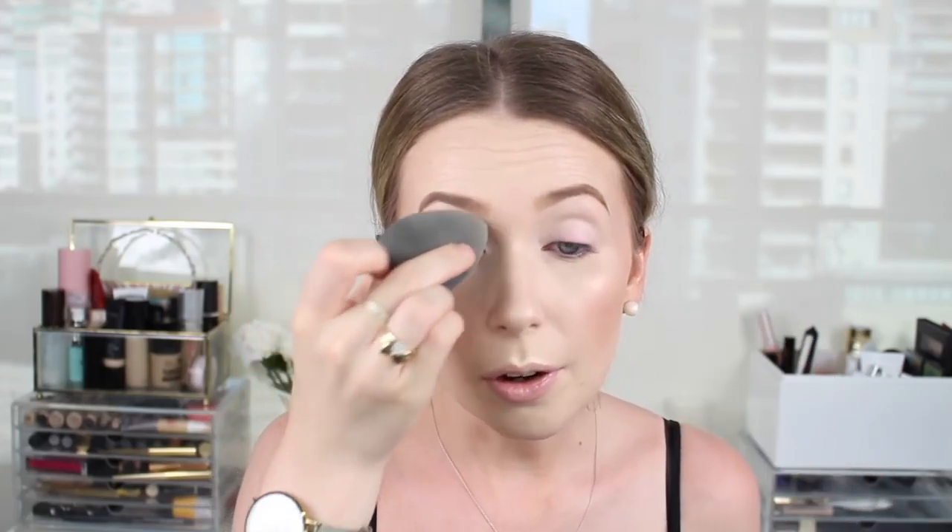Moving on to eyes - I'm going in with the NARS Smudge Proof Eyeshadow Base, the Pro Prime, because it's in my project pan. I never really use eye primer since I don't really need it, so this isn't something I'd repurchase. It is a very good primer though. I'm going over the top with a little bit of setting powder to lock it in place.